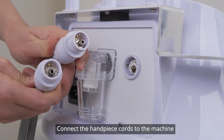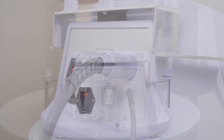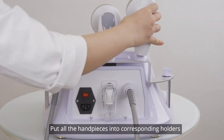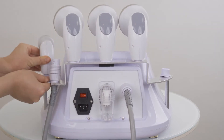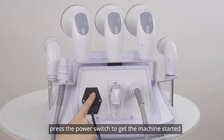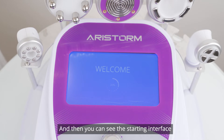Connect the handpiece cords to the machine. Put all the handpieces into the corresponding holders. Connect the power cord to the machine and press the power switch to get the machine started, and then you can see the starting interface.